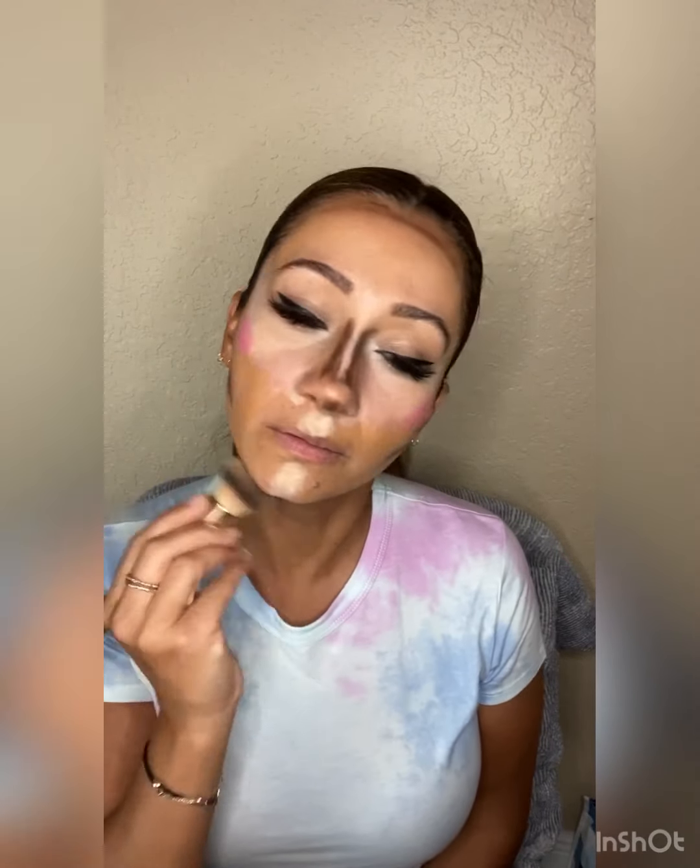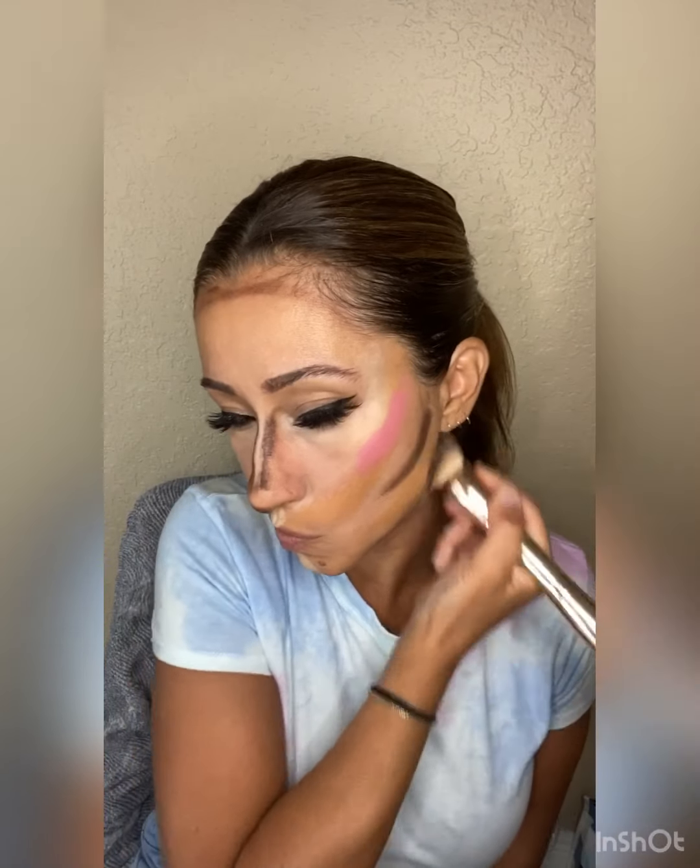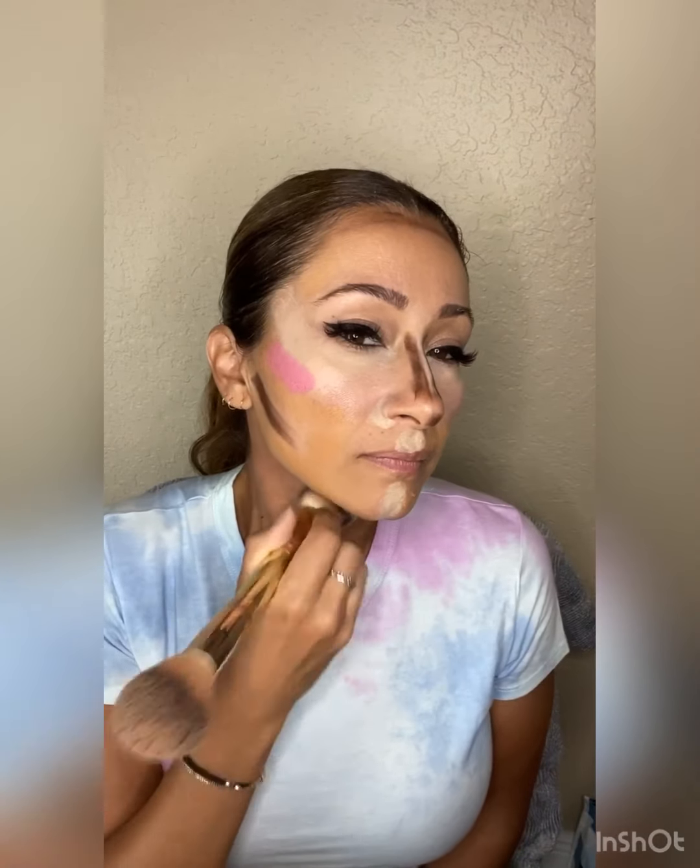Make sure you don't forget to blend your jawline and bring that down. Most of the girls that don't have dark necks — if you have a wider neck — you want to make sure you bring that contour down. Here we can just start blending all of this. The contour goes up, guys — don't forget.